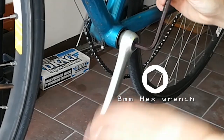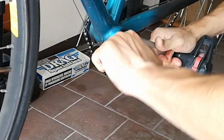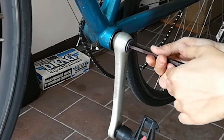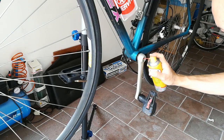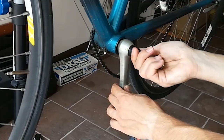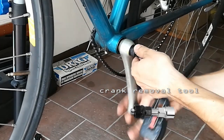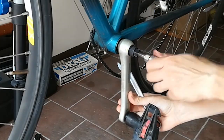Use an 8 mm hexagonal wrench to undo the screws counterclockwise. Use a crank removal tool to remove the left crank arm. Use a 15 mm wrench to screw the extractor clockwise.